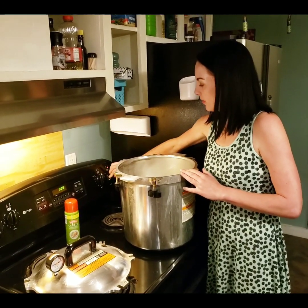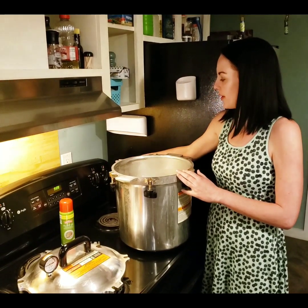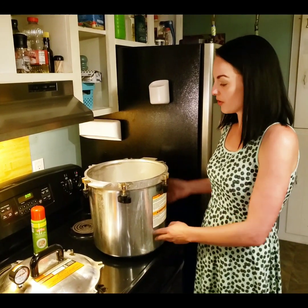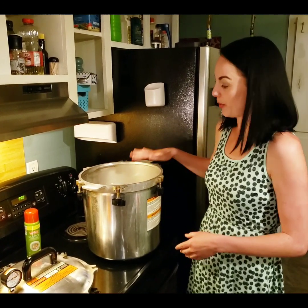Now I'm going to turn the stove on, but I'm going to bring up the temperature slowly. I usually start out at about three and then I slowly bring it up to between six and seven. If the water gets hotter faster than the water inside the jars, it could cause your jars to crack, so bring the temperature up slowly.